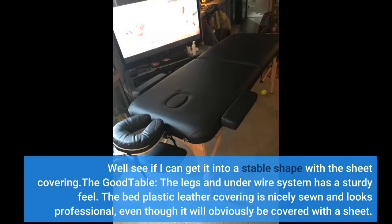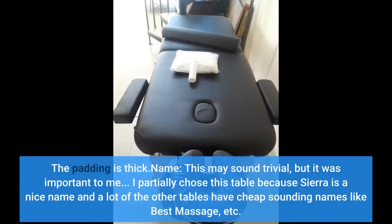The good — table: the legs and underwire system have a sturdy feel. The bed's plastic leather covering is nicely sewn and looks professional, even though it will obviously be covered with a sheet. The padding is thick.